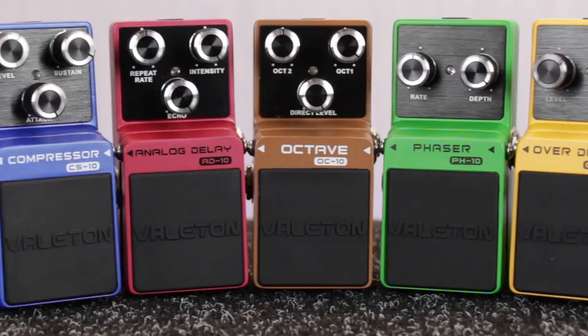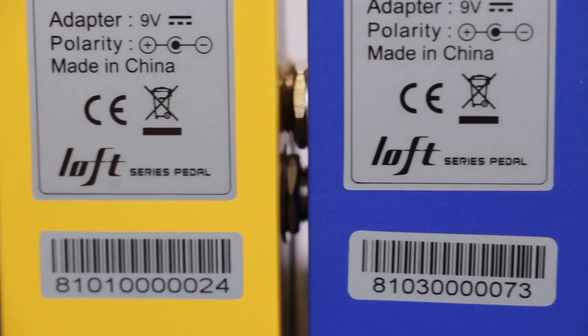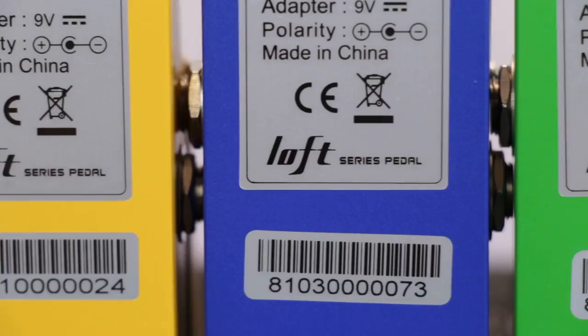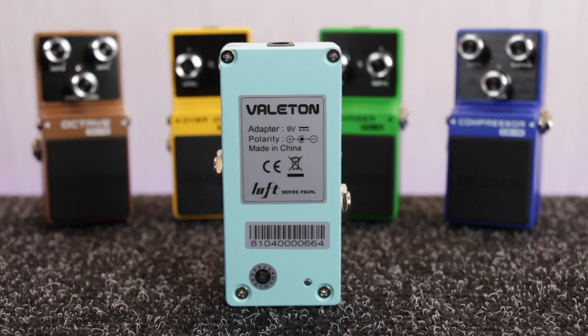A great value range of compact guitar FX pedals. Each model in the LOFT series features a 100% all-analog signal path with buffer bypass, delivering high quality tones with low noise levels. They're also really well made, featuring a tough, durable die-cast housing, heavy duty footswitch and bright LED indicator.